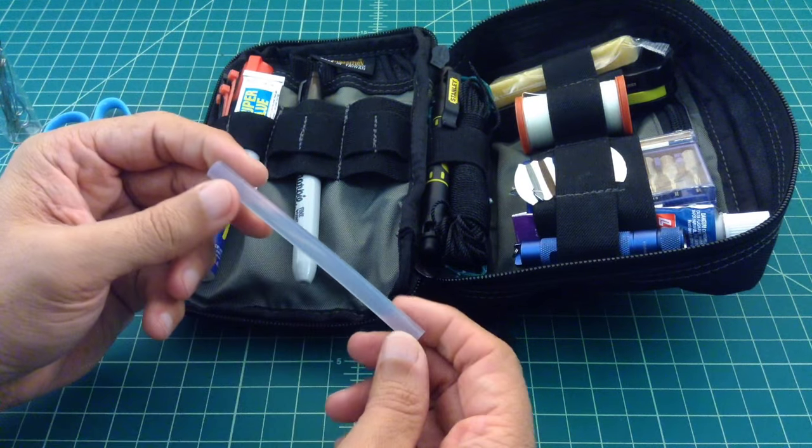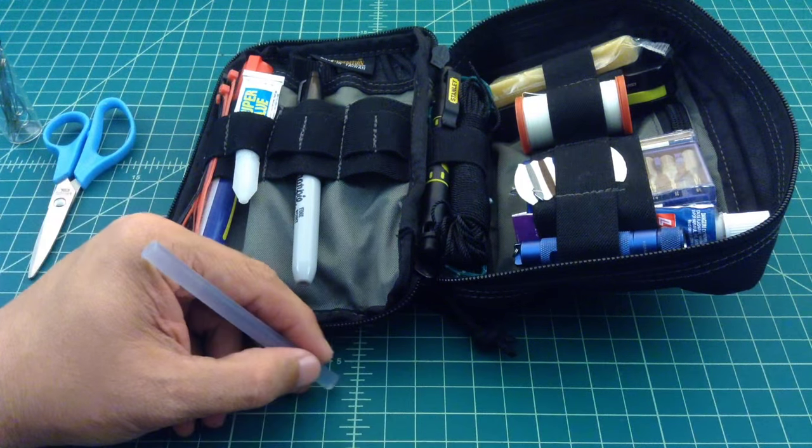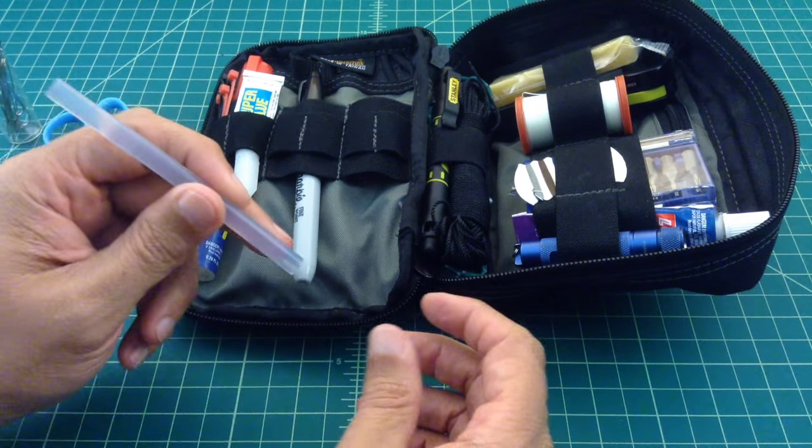This is a hot glue stick. You can heat this up with a lighter, and then rub it on stitching or on a hole in nylon or something like that for repair jobs, or you can glue stuff together with it. Very handy.